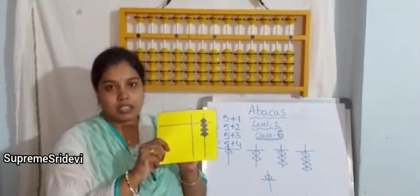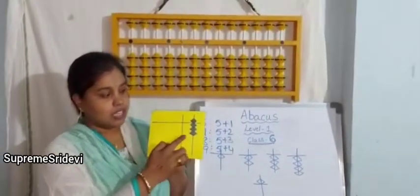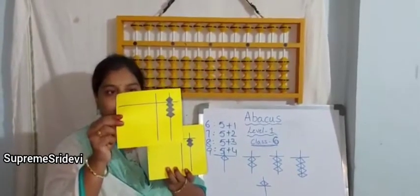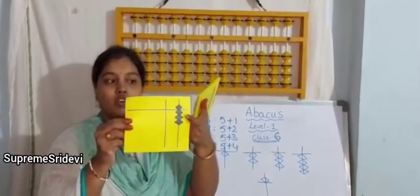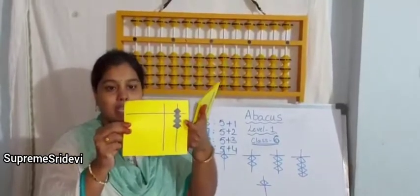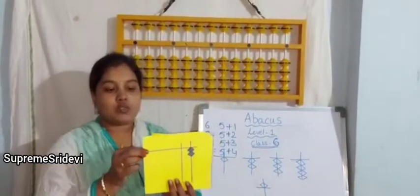See here — what is the value of this flashcard? 8. How can we say the number is 8? Because the upper bit value is 5 and lower bits we have 3, so the value of this abacus is 8. The value is 8. See the next one.